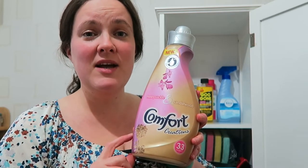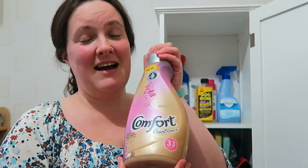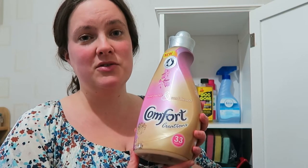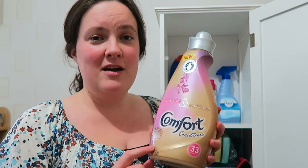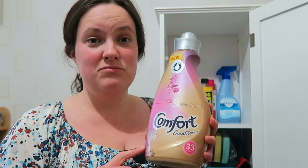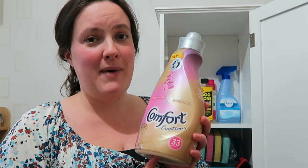This is my Comfort fabric conditioner. I really like the scent of it, but I've stopped buying fabric conditioner. I used to be quite a big couponer and I stocked up when it was on offer — this is the last bottle, you can still see it says 'new' on it. I've been trying to make little sachets with lavender and lemon verbena to go in the drawers with my clothes to keep them smelling fresh without adding unnecessary product. I do like the smell of it though, so I wasn't going to throw it away. These days I only put it in with the bath mats.